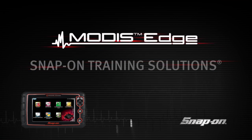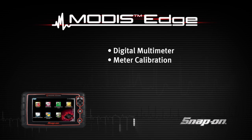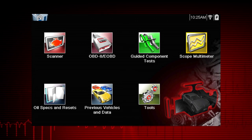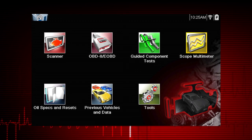Welcome to Snap-on Training Solutions. This module is designed to help you get the most out of your Modus Edge diagnostic tool and covers basic digital multimeter functions. The digital multimeter gives you the ability to quickly test and verify failed components before replacing them.